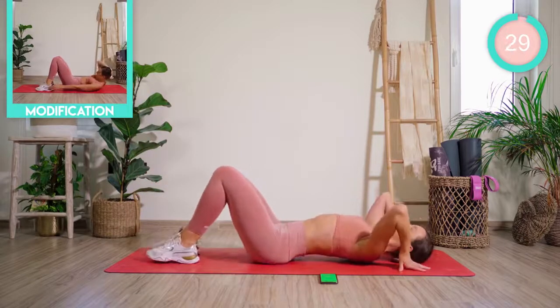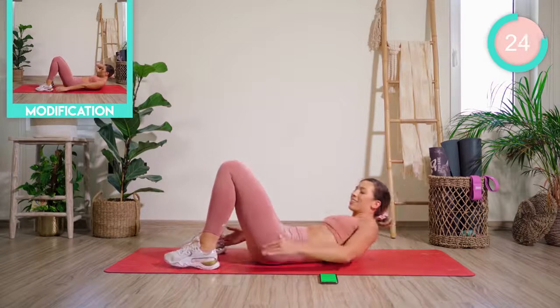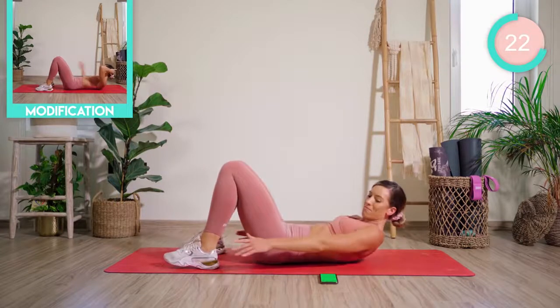Great work. Flattening those legs down, we're now going for some reaches all the way to the ankle, really pulling those stomach muscles in tight and working into the waist.